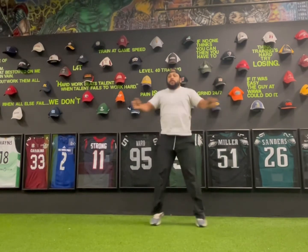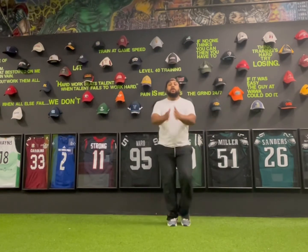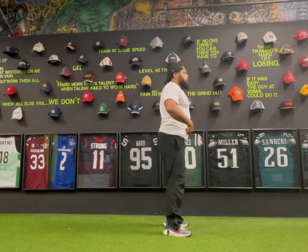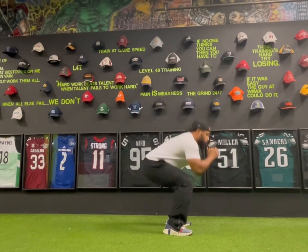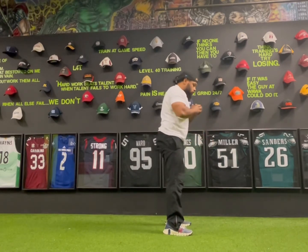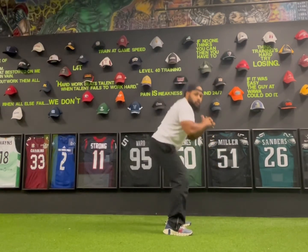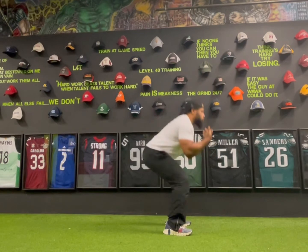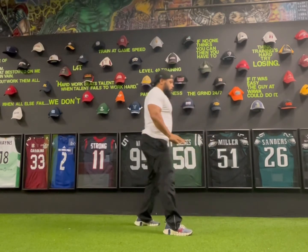Next we got some squats — five, four, three, two, one. Squats — push your butt back, stand up. Sit as low as you can, just trying to warm your body up. Three, two, one.